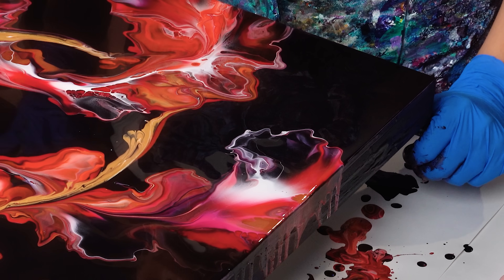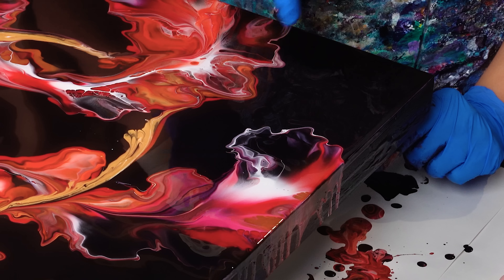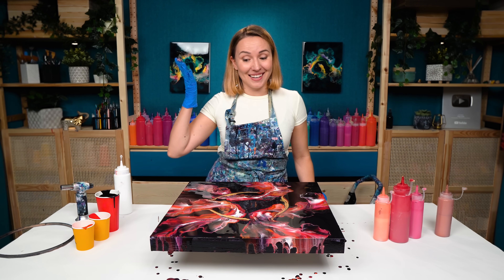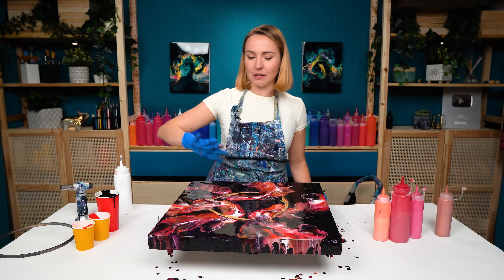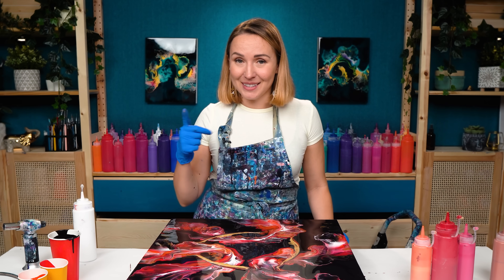I'm not sure if the camera is picking up such details, but where my white blends into this base it creates this beautiful color — dark, deep, rich burgundy. I think this is a success. I'll need to look at how it dries, and maybe I'll do some touch-ups. Let's see how it dries — I'll see you in the next section.